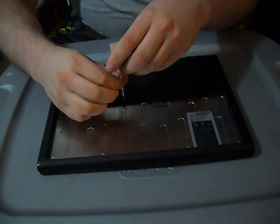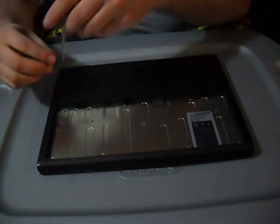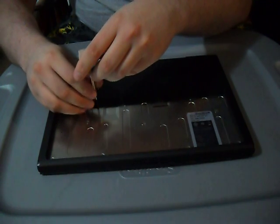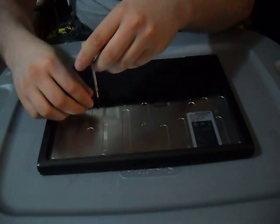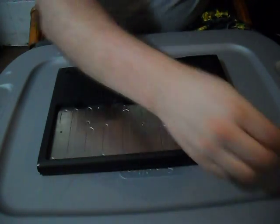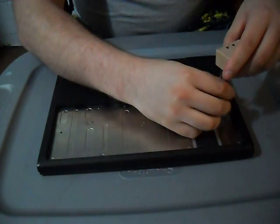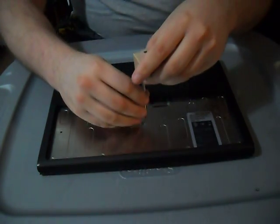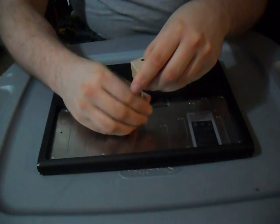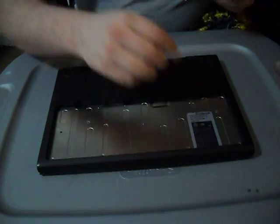These are very tiny screws, so you want to make sure that you place them somewhere you won't lose them. They are very easy to misplace — the first time I did this I spent about 15 minutes trying to find one I dropped on the floor, especially on carpet.